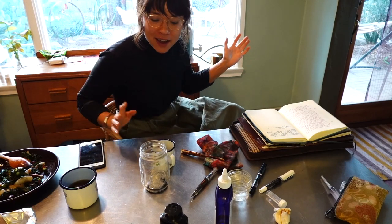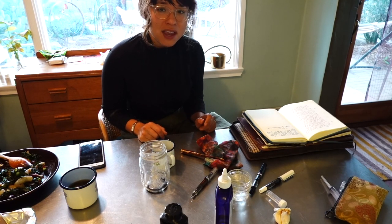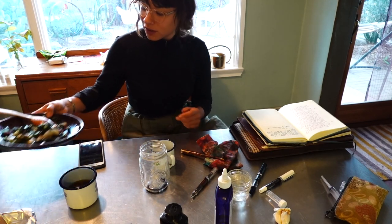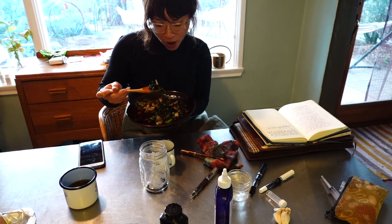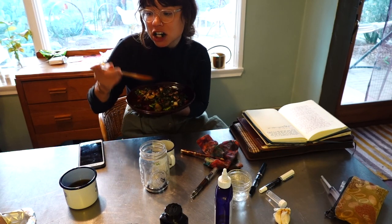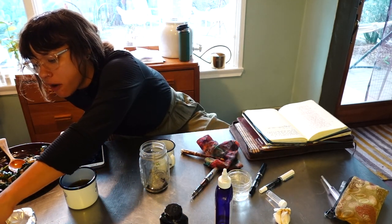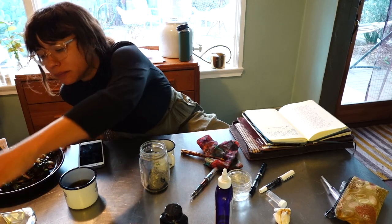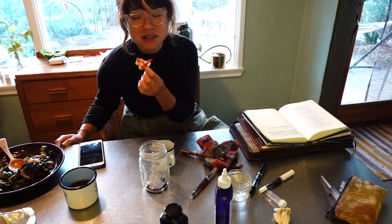Hey everyone. I really don't have a whole lot to say right now, but I have to do some pen maintenance today — cleaning out some of the pens I'm not currently using because I don't want them to sit with ink and get dried out. I'm also eating dinner: kale, charred broccoli, garlic, onions, and some bacon. Maybe not the best thing to be eating when I'm cleaning out pens because it's greasy — I should get a napkin.